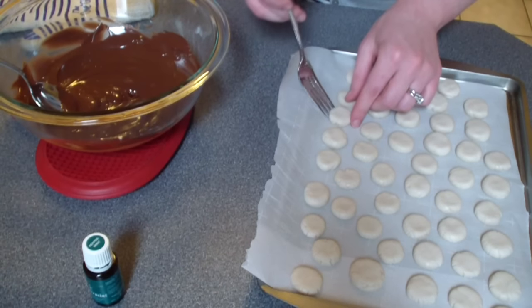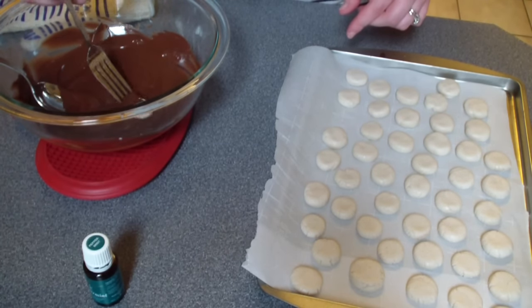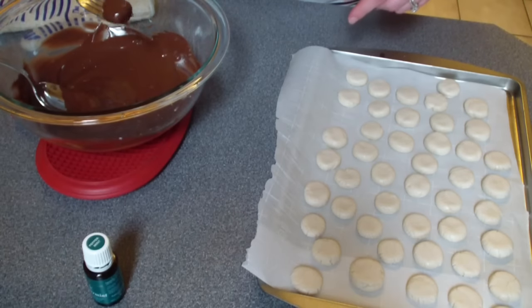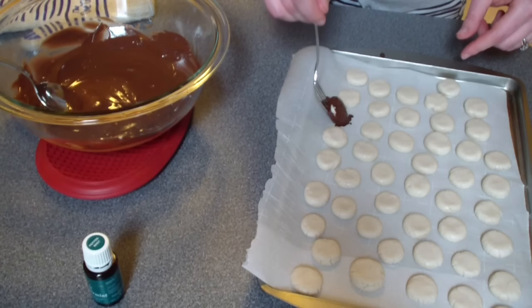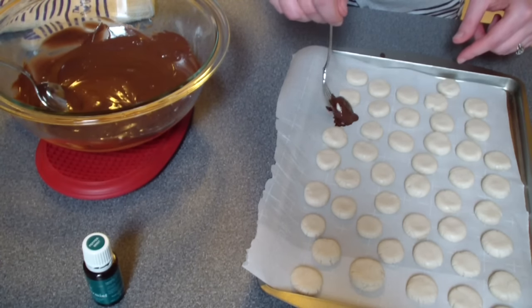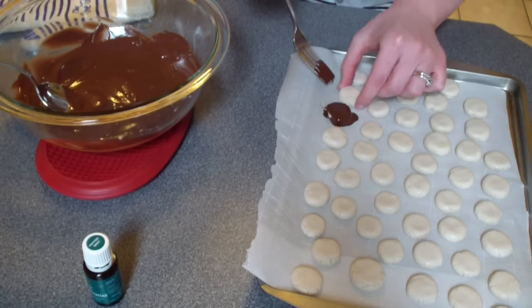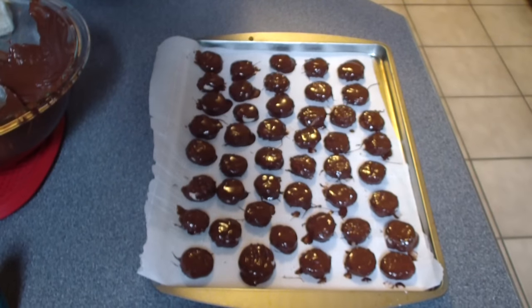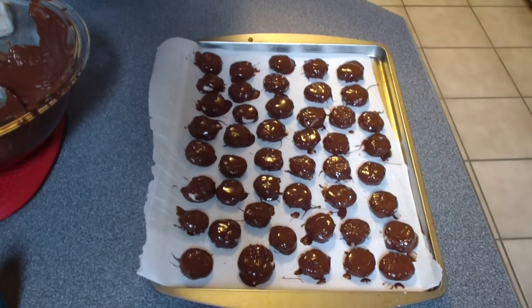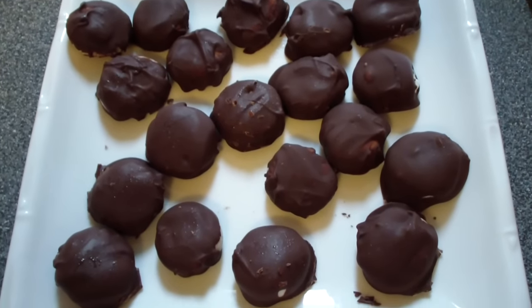Once the chocolate chips are melted, grab the dough pieces out of the freezer and dip them into the chocolate, then put them back on the parchment-lined baking pan. They're a little hard to get off the fork but that's okay — they don't have to be pretty, these are homemade! Once they're all coated with chocolate, throw them back into the freezer for about 30 minutes and you've got yourself some delicious peppermint patties. They're pretty awesome!